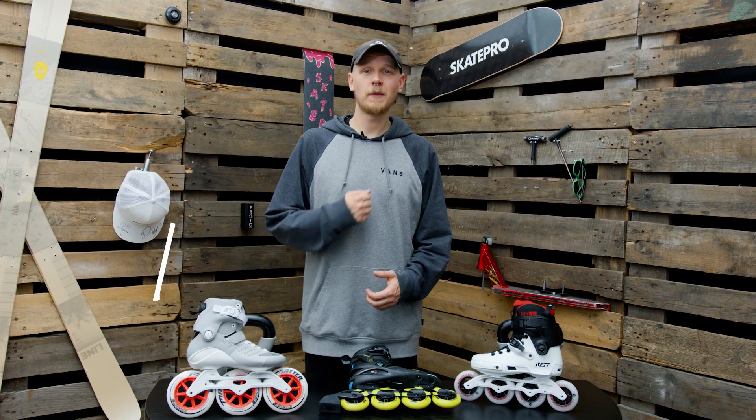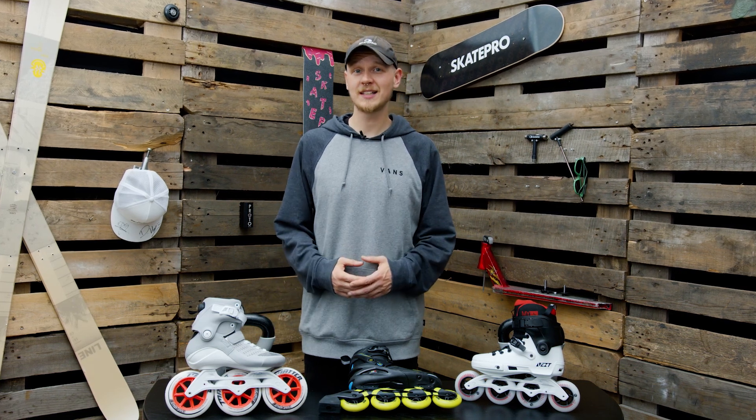Hi guys, welcome to SkatePro. My name is Kristoffer. Today we're going to be looking at skate sizes.